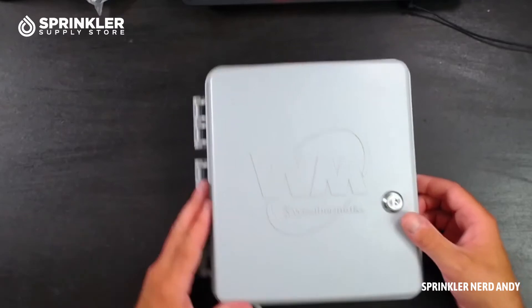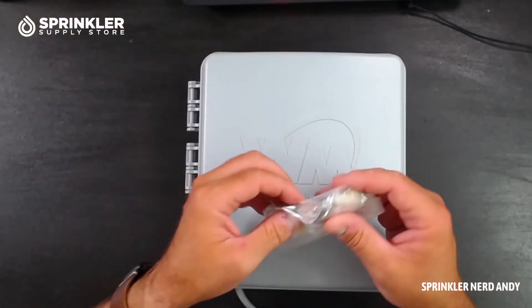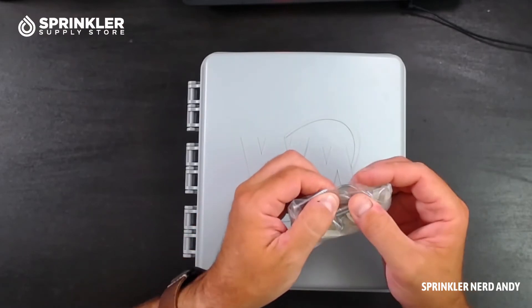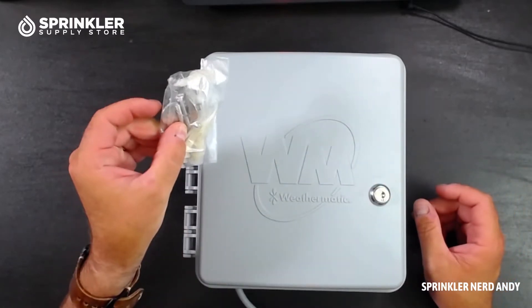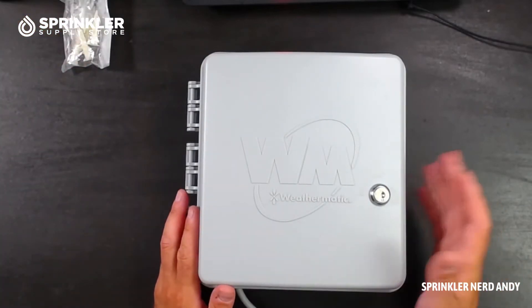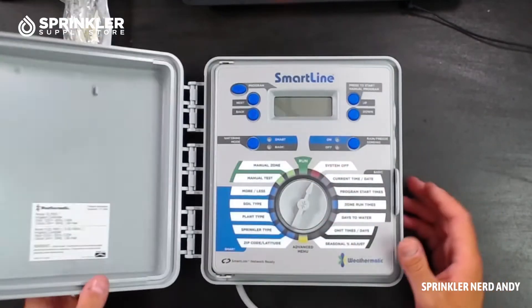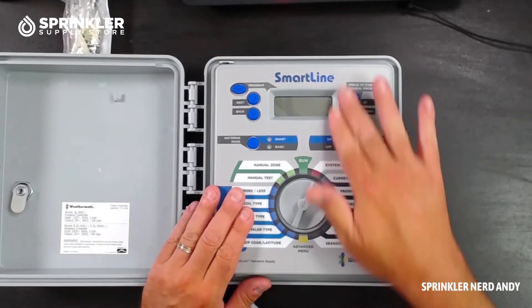This controller comes unlocked, and it does come with a set of keys. This is the CH751 key, which means it's the very same key that Rain Bird, Toro, Hunter, and other manufacturers use. So if you have a Rain Bird key handy, you can use it to unlock the Weathermatic SmartLine controller.